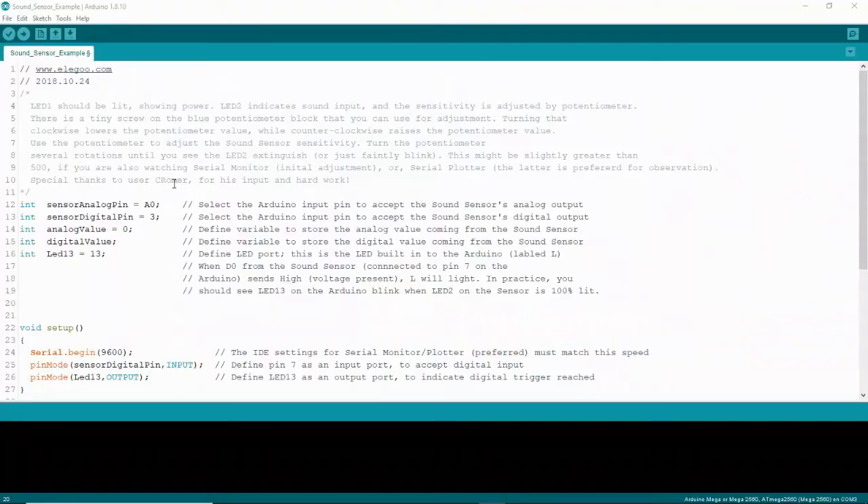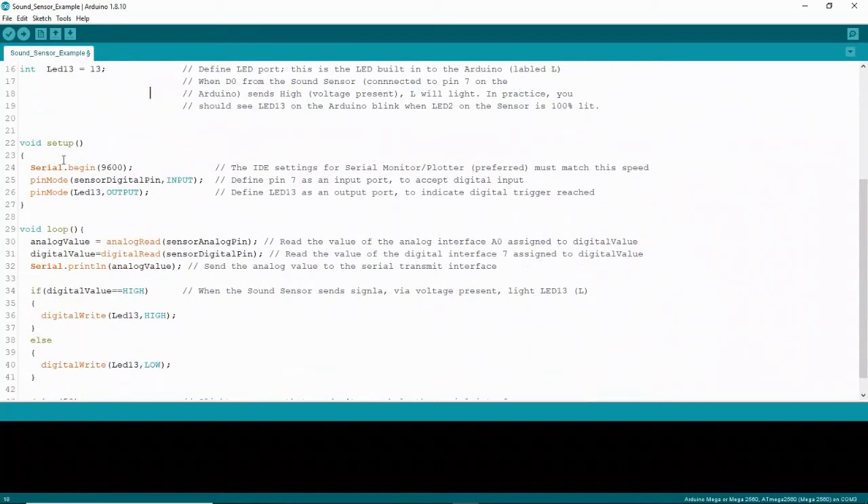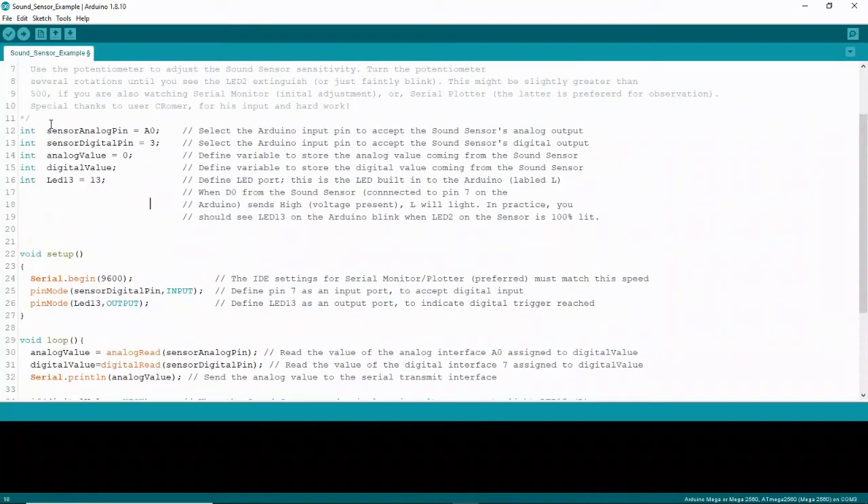Now we're going to take a look at the code. Go to the Elegoo Mega 2560 tutorial and select Sound Sensor Example — it's in Lesson 20. You'll see some variables defined that are used in the setup and the loop. The sound sensor analog pin is A0, which is the pin we used for analog output on our sensor. The sensor digital pin is 3 — we used the digital output on our sensor into pin 3 on our Elegoo board. Analog value is 0, and there's a definition for the digital value as well.